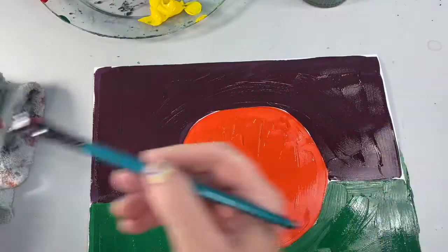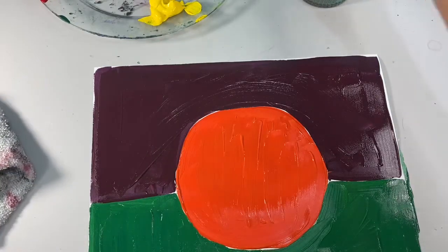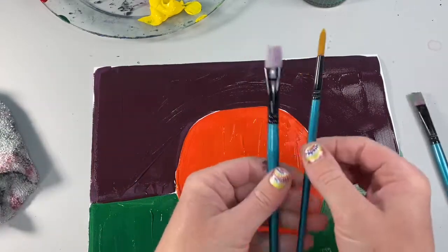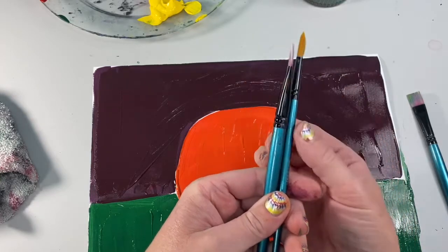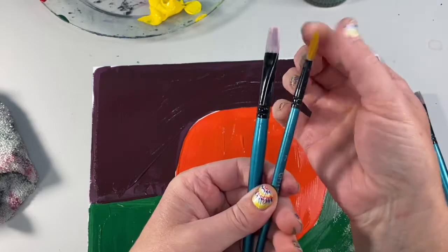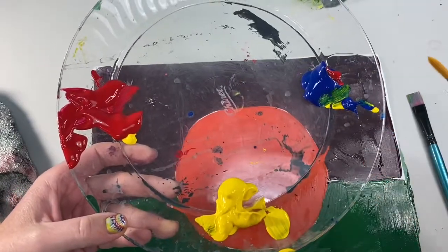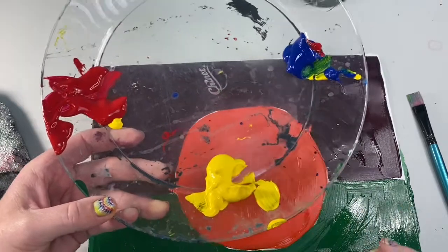I'm going to wipe and wash my brush off really well, and I'm going to switch from a flat brush to a round brush. The way you know the difference is a flat brush has the metal pinched so all the bristles lay flat, while a round brush has the metal round so all the bristles stay in a circle. So to review: yellow with blue gives us green, blue with red gives us purple, and red with yellow gives us orange.